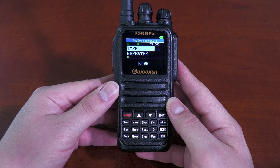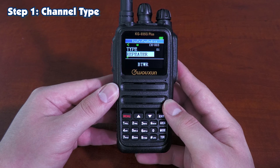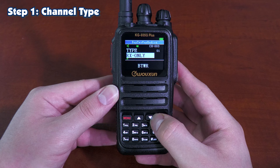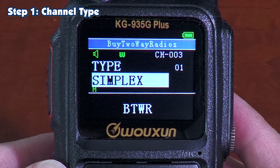So let's go over this process. The first step is the type. You're going to want to hit Menu to open up the submenu. From here, we can use the arrow keys to select what type of channel we're going to be adding. We have three types: Repeater, Receive Only, and GMRS Simplex.